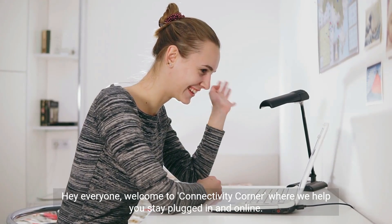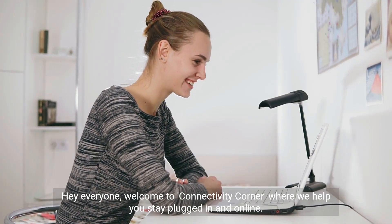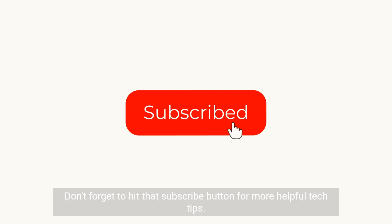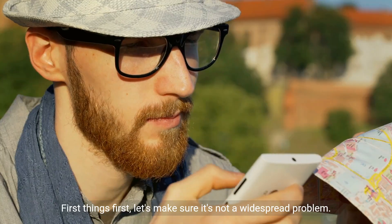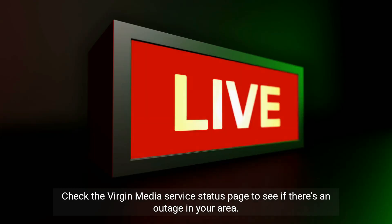Hey everyone, welcome to Connectivity Corner, where we help you stay plugged in and online. Today's topic: the dreaded Virgin Media no internet connection error. If that's the issue that brought you here today, you've come to the right place. Don't forget to hit that subscribe button for more helpful tech tips. Now, let's tackle that connection issue together. First, let's make sure it's not a widespread problem — check the Virgin Media service status page to see if there's an outage in your area.